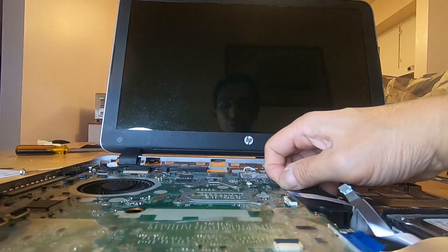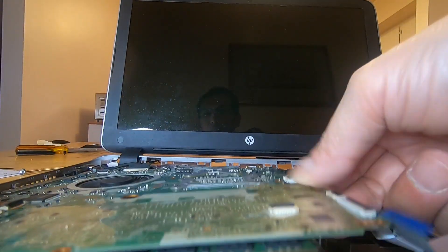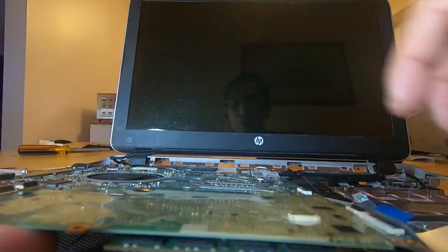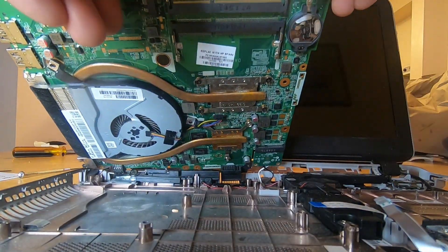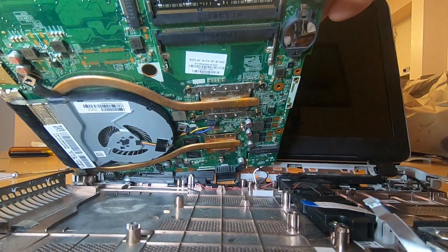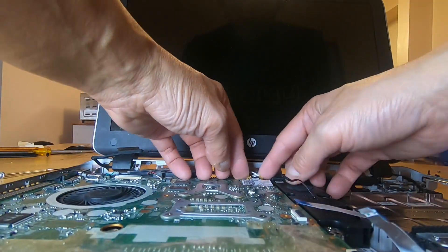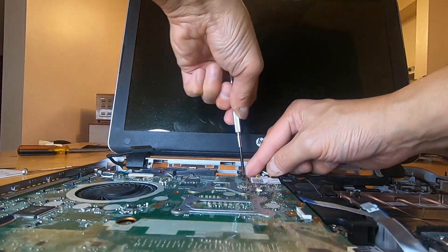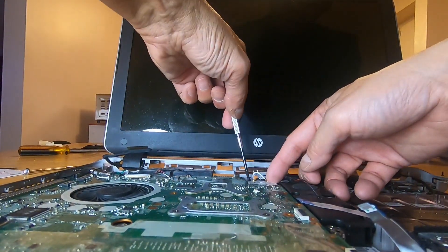Once we get everything out and remove all other external connections holding down the motherboard, we can expose the RAM slots. We proceed to take out the current RAM and replace it with our new TeamGroup 2x8 DDR3 memory. As you can see, there are two slots available. We put in the two RAM modules and then re-seat the motherboard properly — making sure the screw holes are aligned — then proceed to screw the motherboard back in its place.